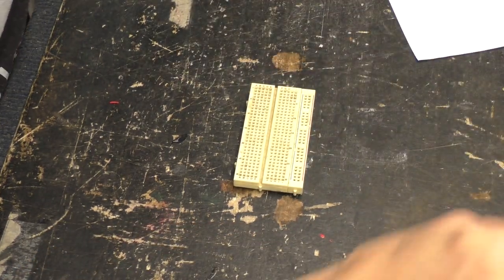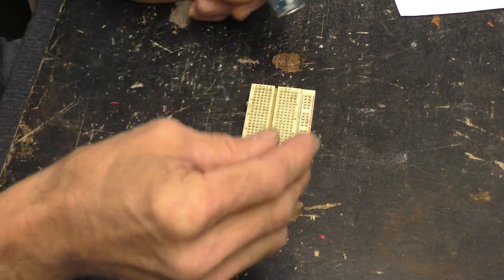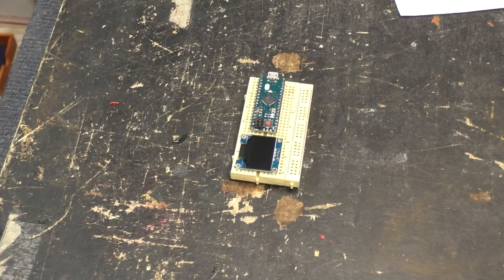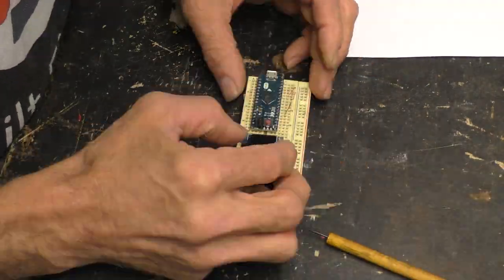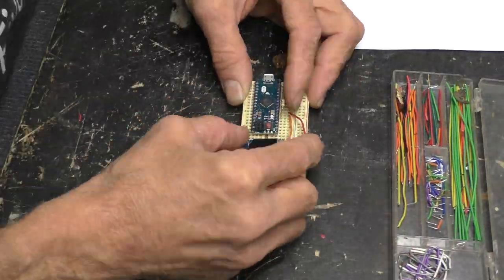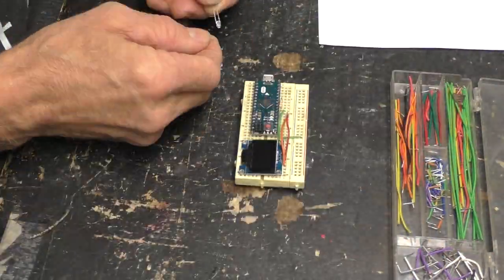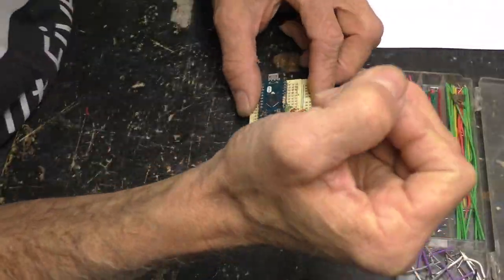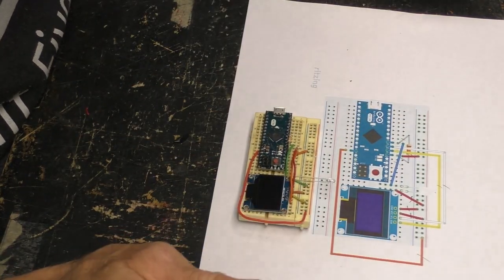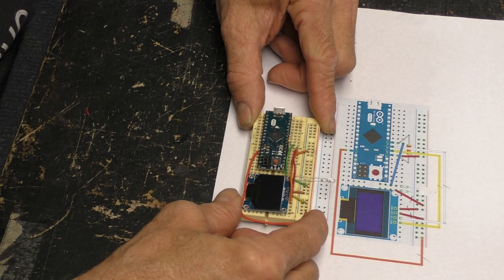Let's do some breadboarding — I'm going to save you the boredom and tedium of watching this in real time, we're going to speed it up. That's it, everything checks out. It's all wired up and ready for testing.